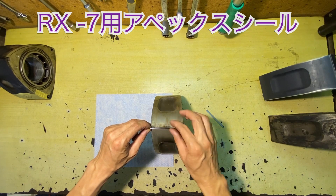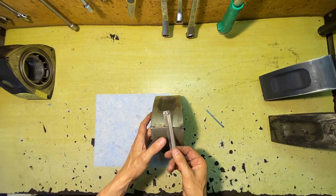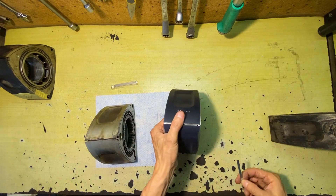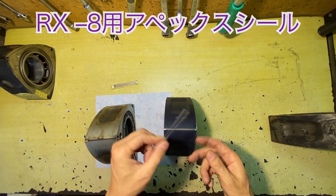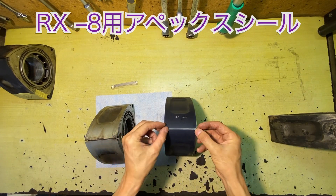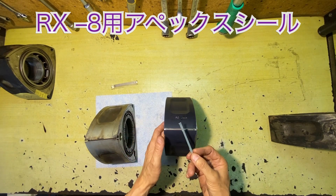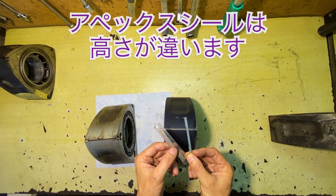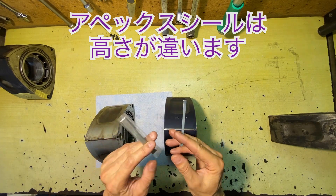Here are the apex seals. Next is the 8th. Here it comes. The apex seals of each type are different — the wall corresponds to the 7th type of apex seals.